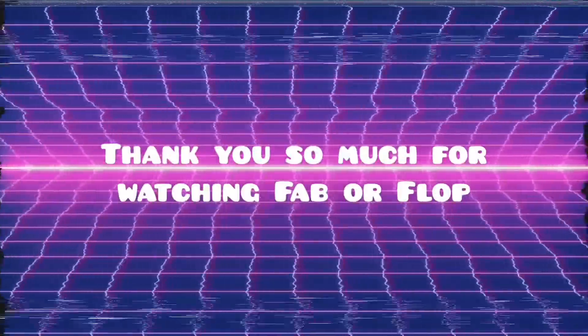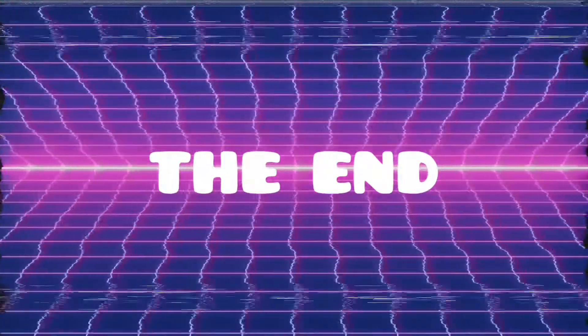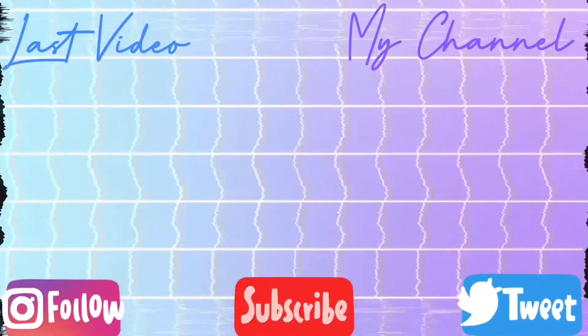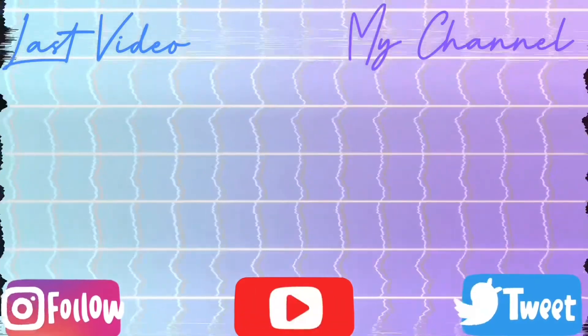Hope y'all enjoyed today's episode of Fab or Flop. If you did, please give it a thumbs up and subscribe, and I will see you all in my next video.